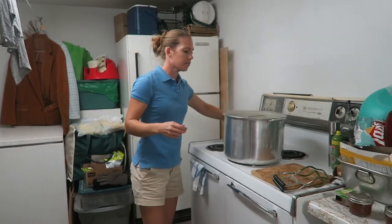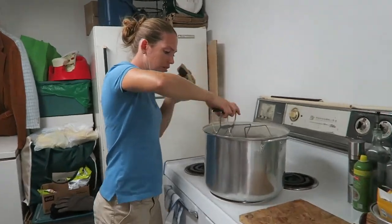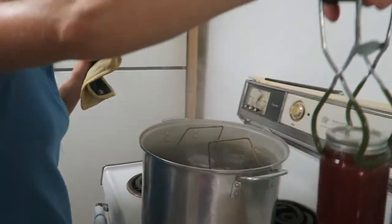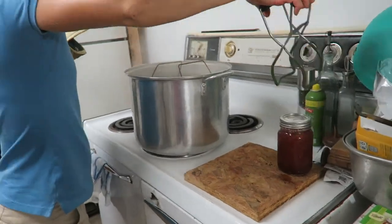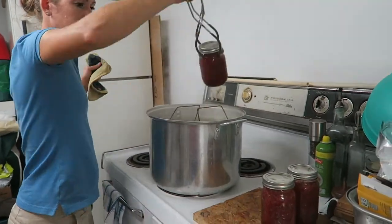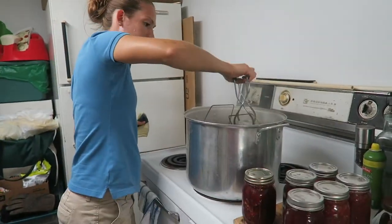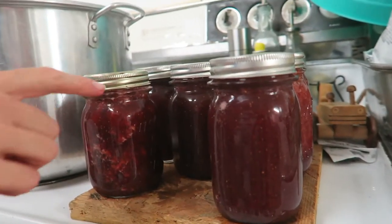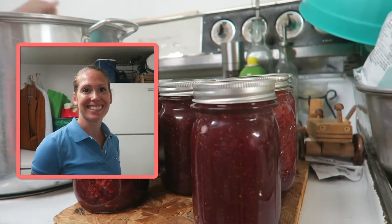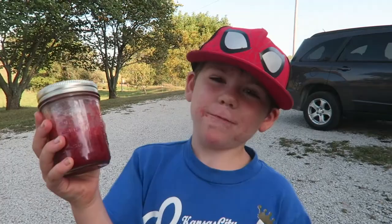Now ten minutes is up and we can pull them out. You might start hearing them pop — that means they're sealing. And that's how you make strawberry jelly.